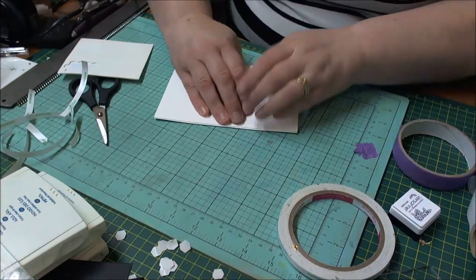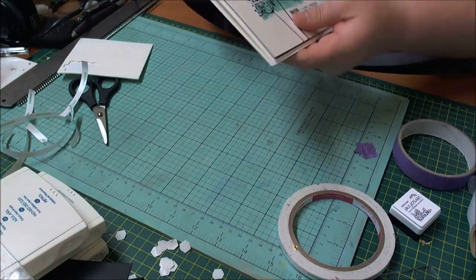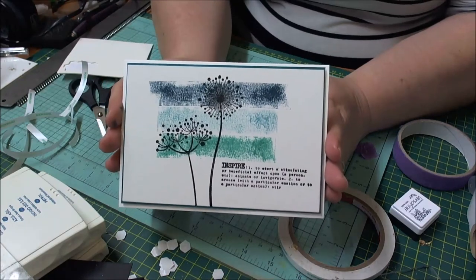Add this over and that's your card — quick and easy.